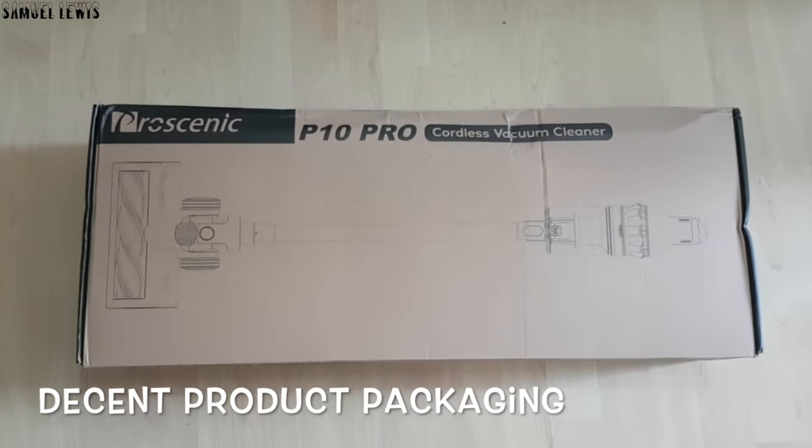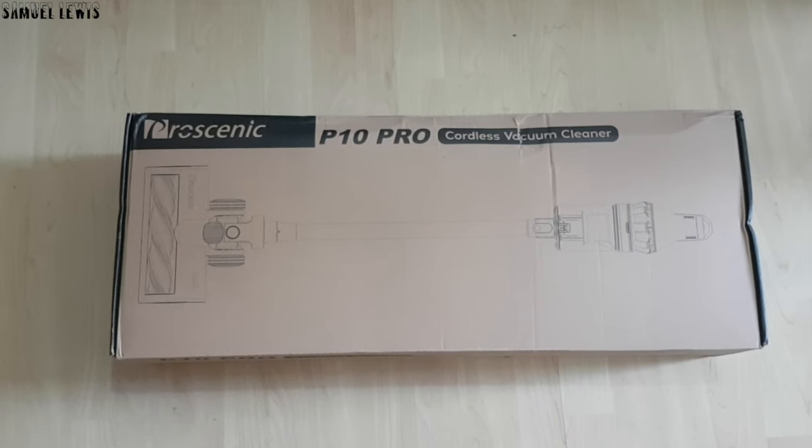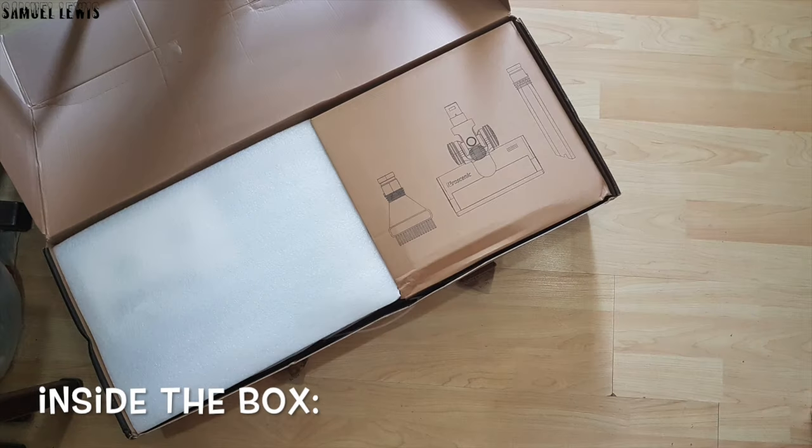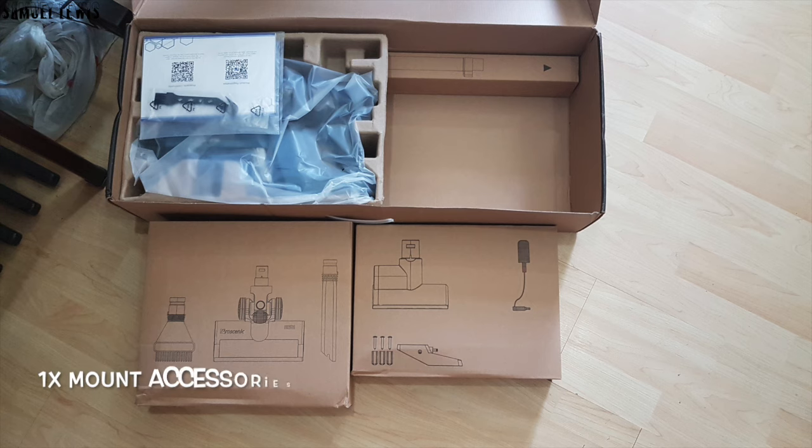The packaging looks decent with key product design details on the exterior of the box. Let's check out what is inside the product packaging. Inside the box you will find one pack containing three different brush attachments for cleaning. Another box contains mounting accessories.